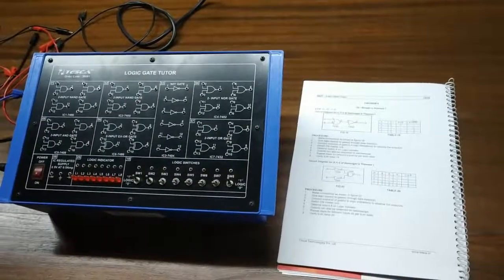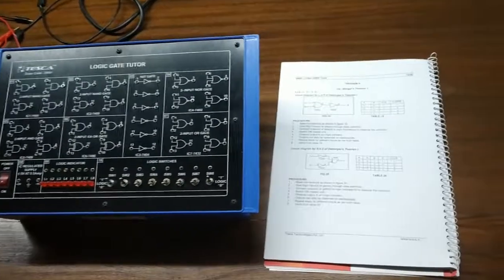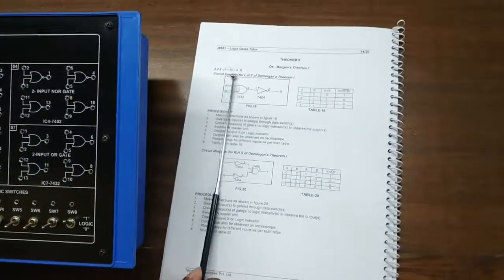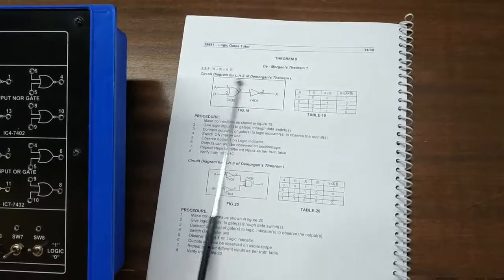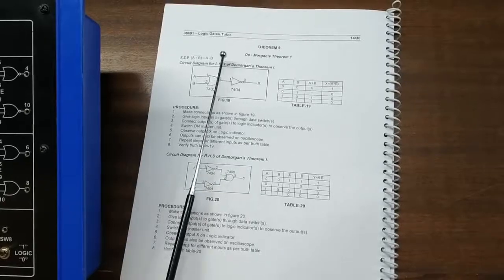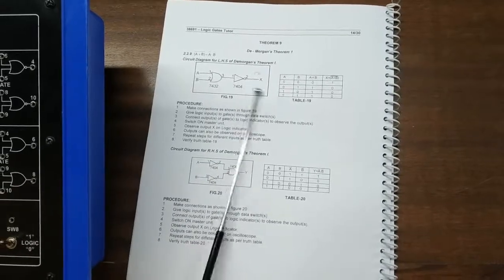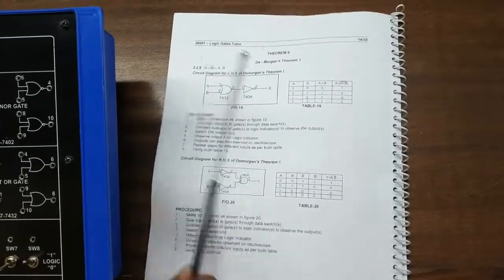Next we are going to observe and study one of De Morgan's theorems and verify it. The theorem is: A plus B, whole bar, equals A-bar dot B-bar. This is the circuit diagram for the left-hand side, which is A plus B, whole bar.